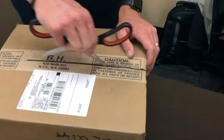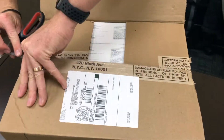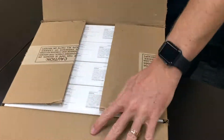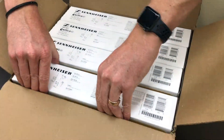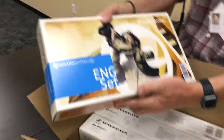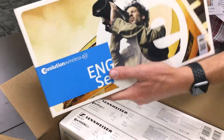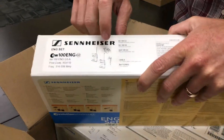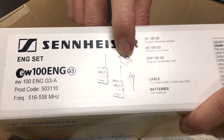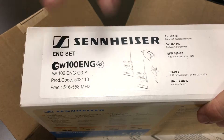All right, let's start opening this one. What we have in here are Sennheiser microphone kits. The ENG set comes with a transmitter that plugs into a handheld microphone, a transmitter with a lavalier mic, and a receiver. Let's open this up.